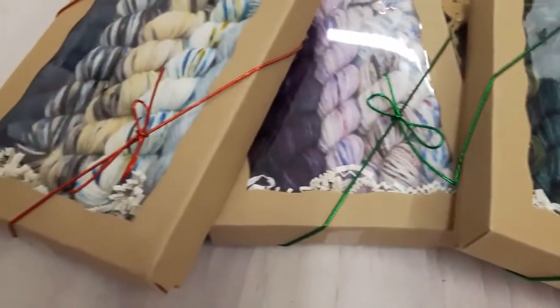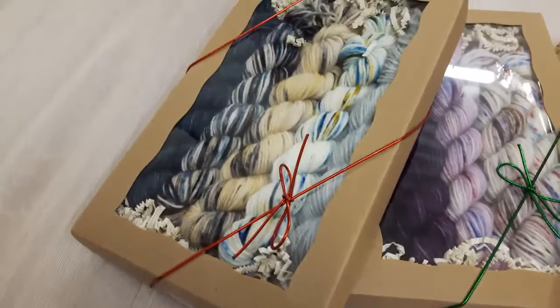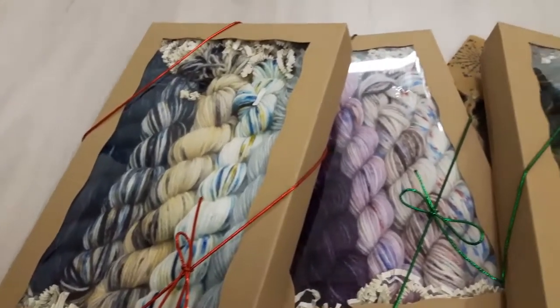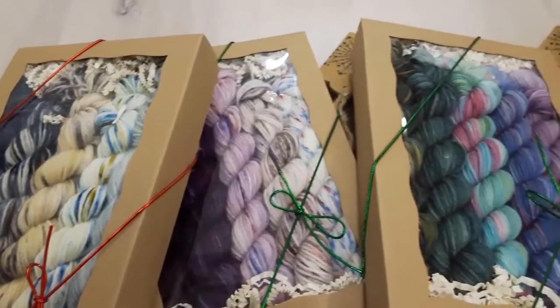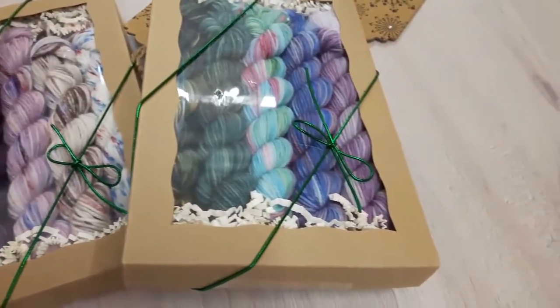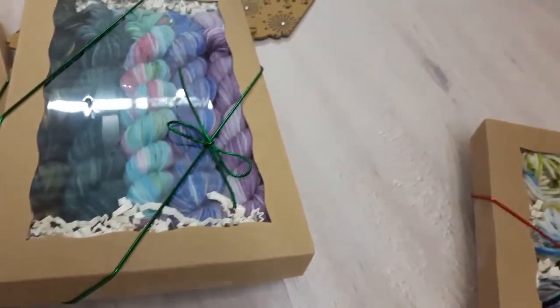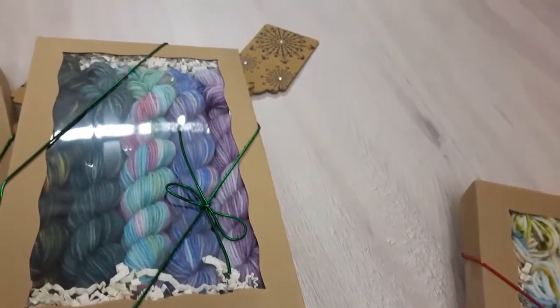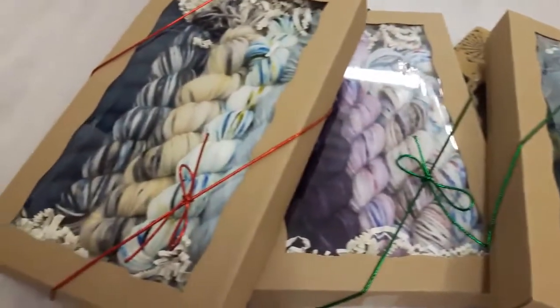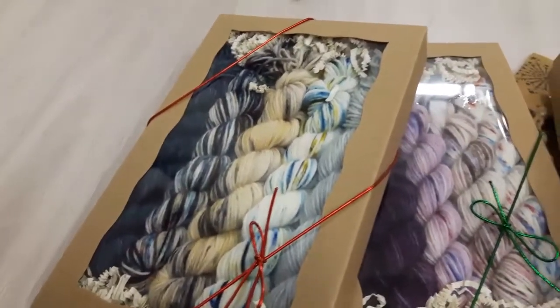These are pre-assorted hand-dyed yarn kits — five mini skeins per box, so you get a total of 100 grams. It's a merino nylon superwash yarn, hand-dyed by Ancient Arts in Canada. No two sets will be the same.